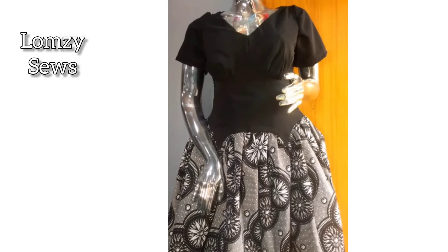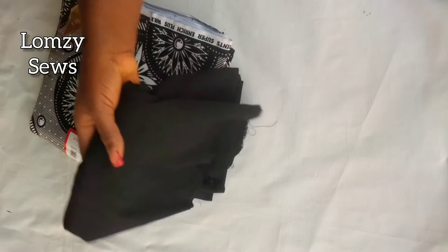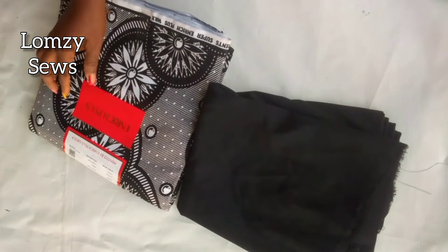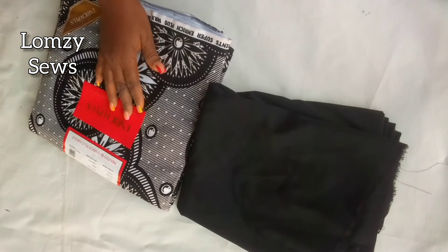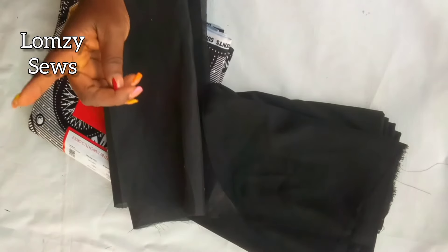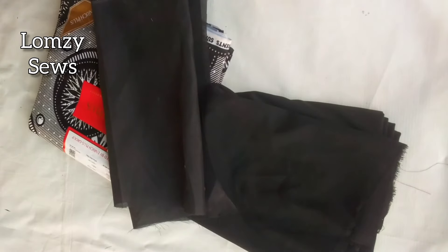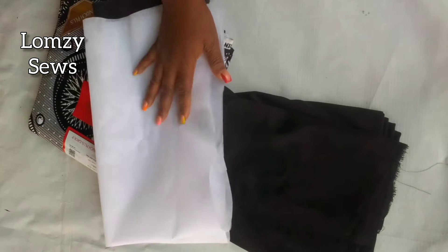To sew this, I'm going to use one yard of crepe fabric and two yards of African fabric, because mine is going to be short. If you're making yours to be long, use four yards. I have a tutorial on how to remove this label — I'll drop the link in the description section. I'll also be using one yard of lining fabric and a hair stay just for the waist band area in front.